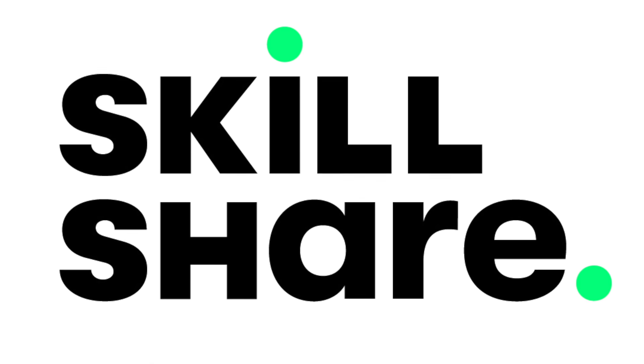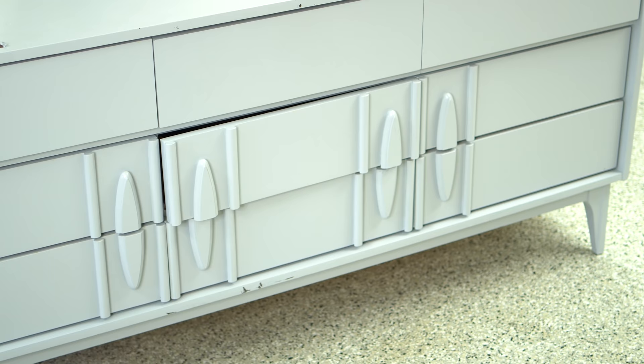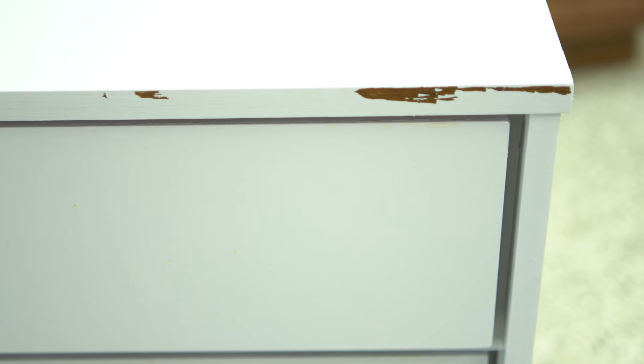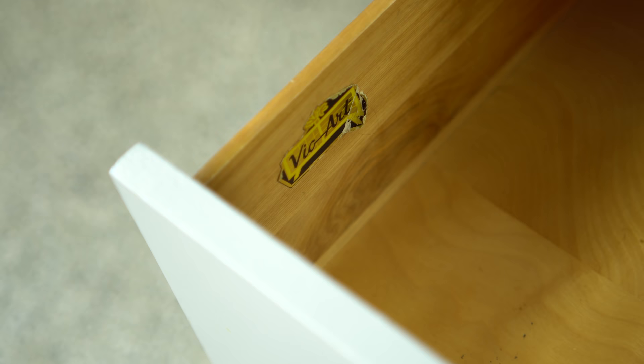This video is sponsored by Skillshare. I picked up this mid-century style dresser from Facebook Marketplace that was also a matching tall boy. Both were painted in this light gray color and the paint was obviously peeling off in some spots. I honestly have no idea why they painted this in the first place. I'm taking a chance on these, hoping they only painted to give it an update. Knowing the maker Vickart, which is a Canadian company, there's walnut hiding underneath, so my fingers and toes are crossed that it's still in good condition.